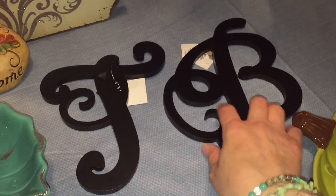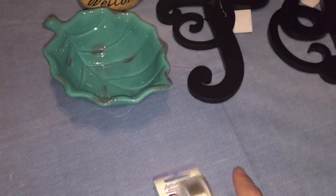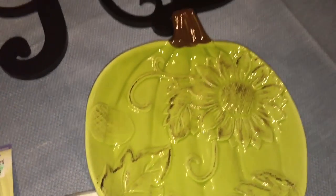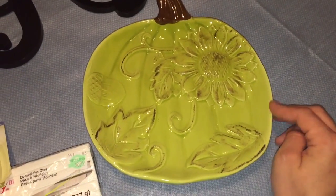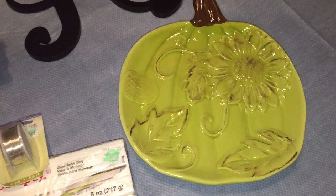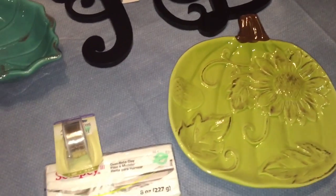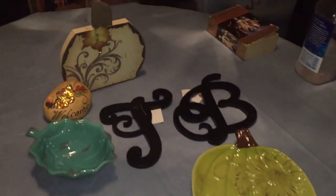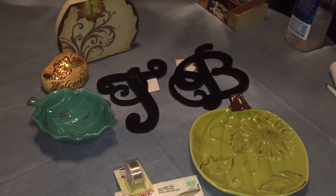I'm going to get some glitter spray for the letters and hang them on the wall in the office where I film. I also got some jewelry wire for making jewelry wrap stuff, this cool pumpkin sunflower — the teal one that matched the bowl had a chip so I just got the one — and this cute dish to put pumpkin pie on, which would be really festive. That's my Hobby Lobby haul — they have so much cute stuff there, it's ridiculous!